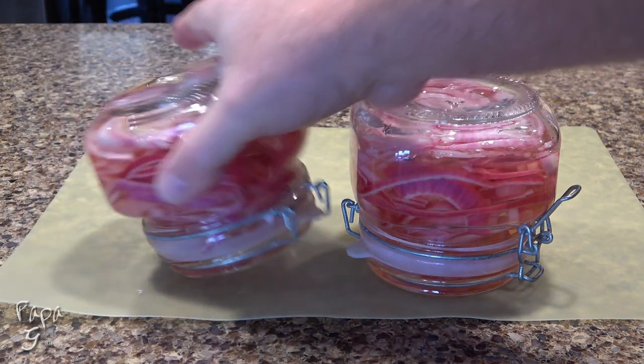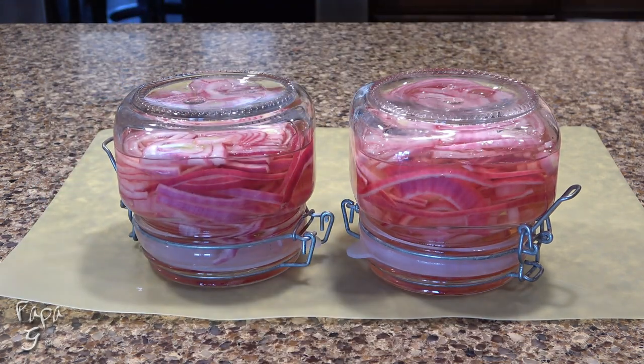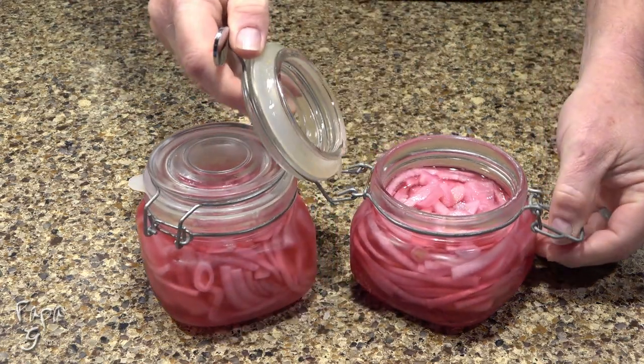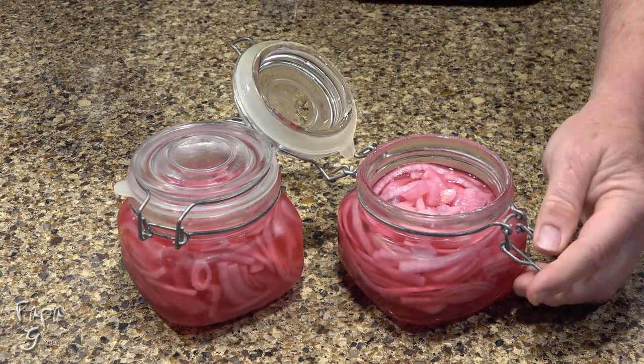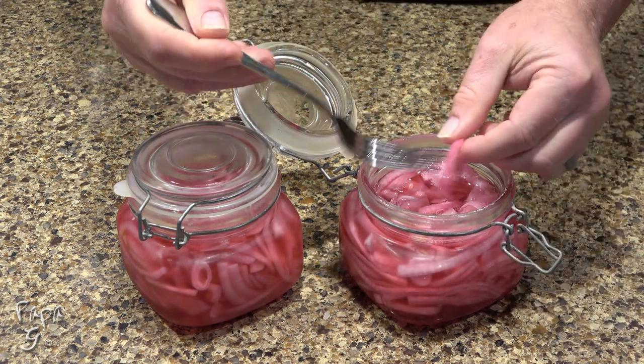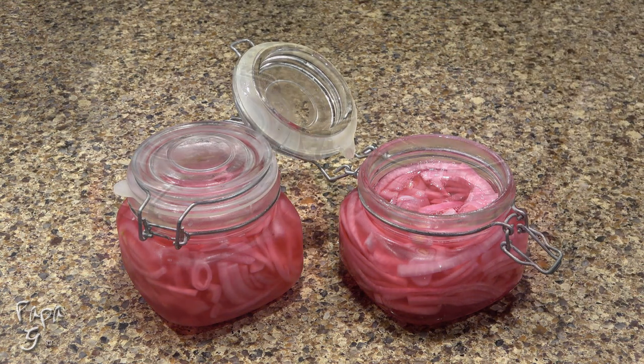I think this step is just my OCD coming forward — does it bother anyone else that the letters OCD are not in alphabetical order? After the jars have cooled, place in the refrigerator for at least 24 hours. Then enjoy this with salads, pizza toppings, low-carb wraps, on top of burger patties. The options are endless.